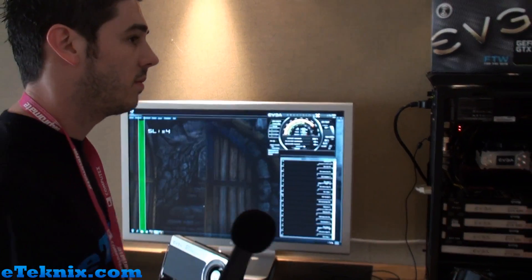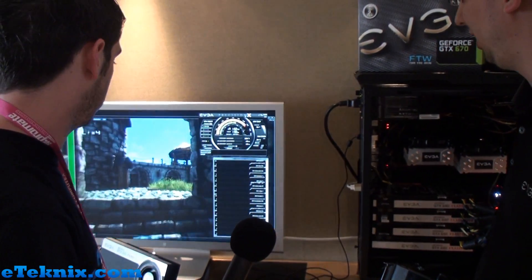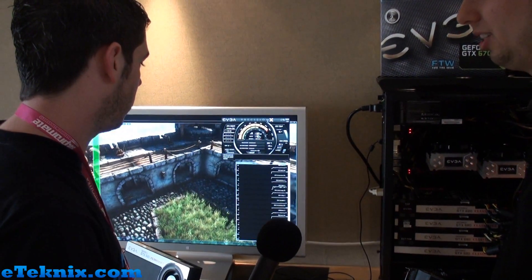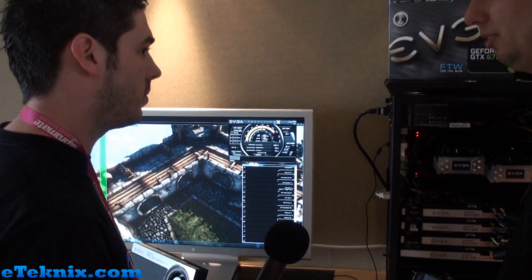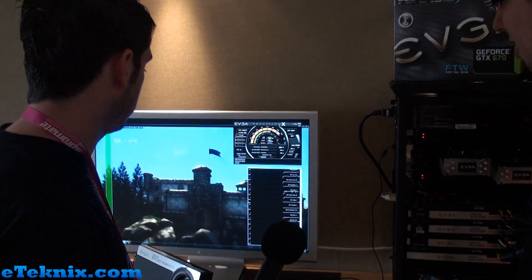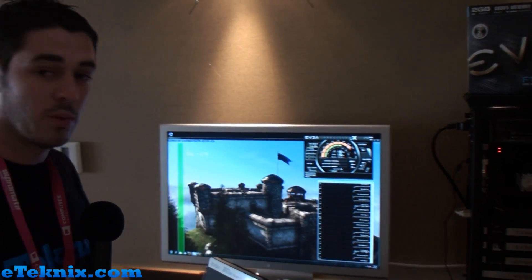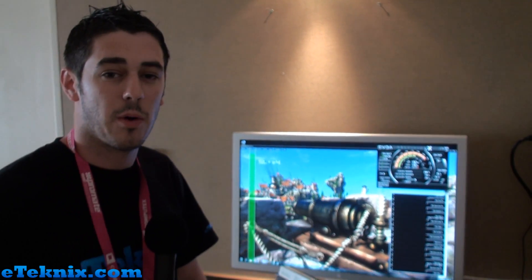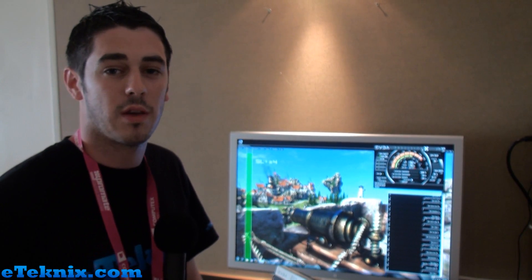We're running Heaven at 2560 by 1600 resolution, maintaining 70-80 frames per second with everything maxed, including tessellation at extreme levels — that's a pretty good FPS for 2560 by 1600. This has been a look with EVGA at the new GTX 680 Classified. Be sure to check back on eTechnics.com where we'll have a lot more coverage from Computex 2012.